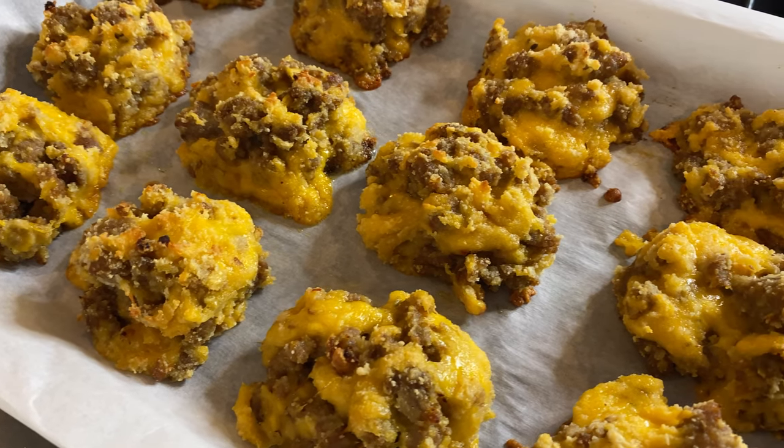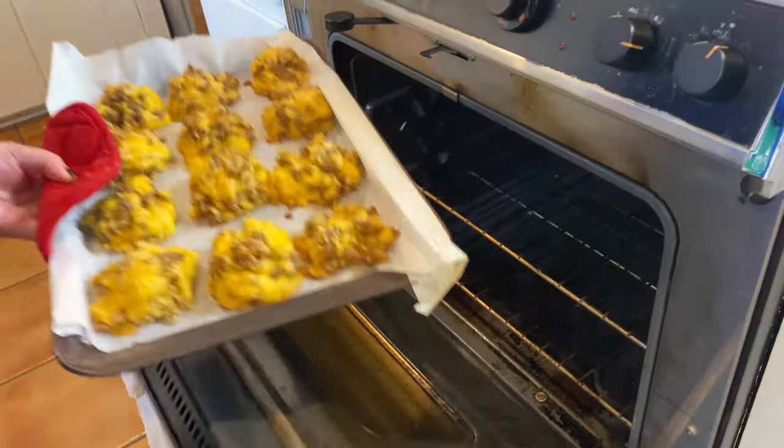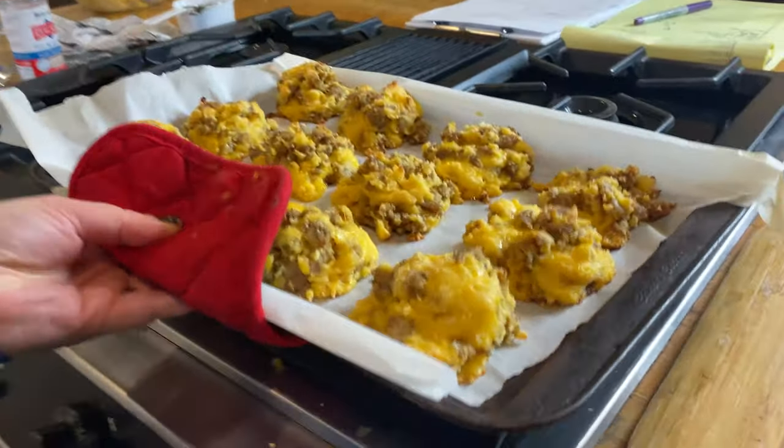These amazing three-ingredient sausage balls are low-carb, keto, and perfect for any celebration. Let's jump right in.